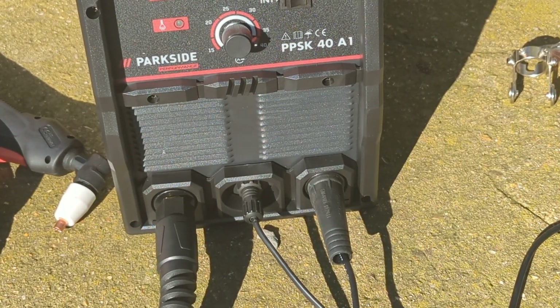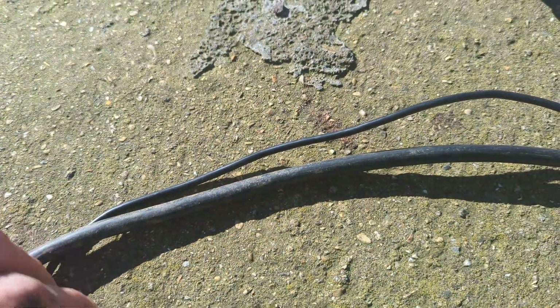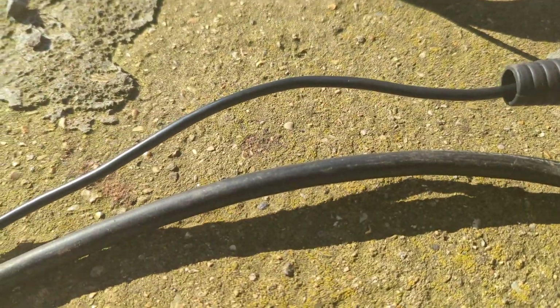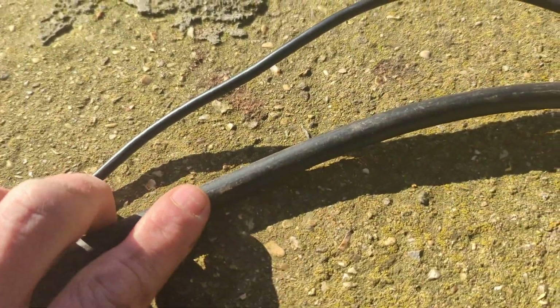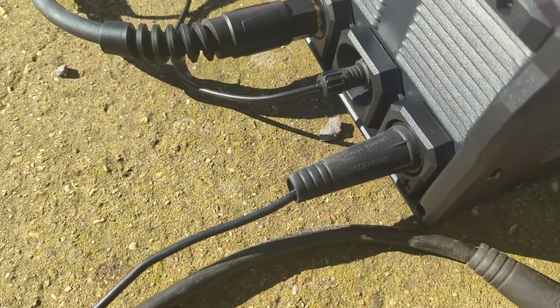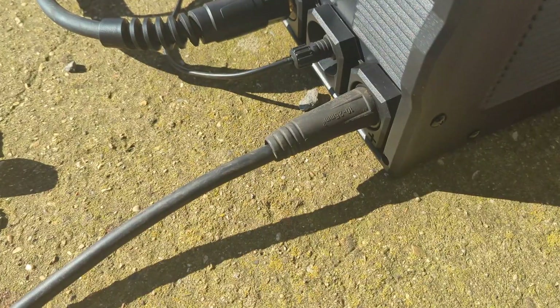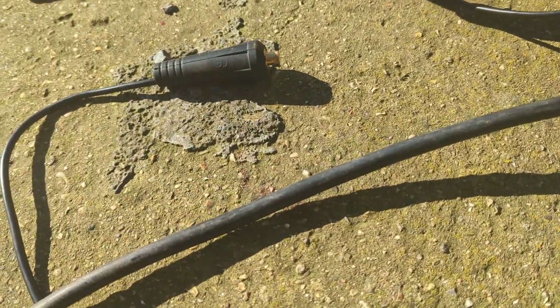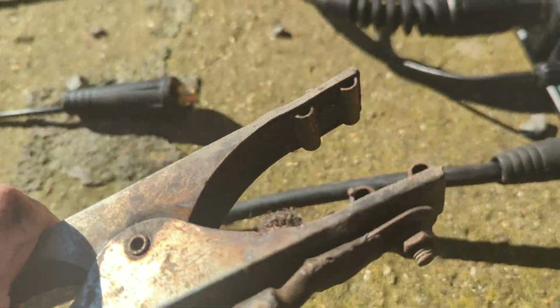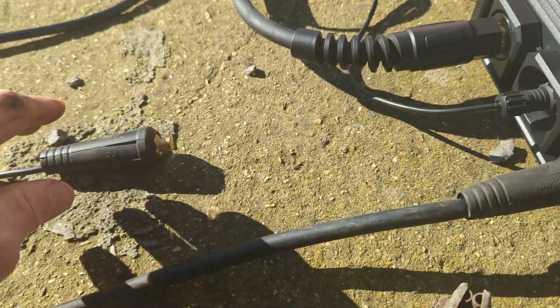I'm just going to get the earth lead off my Chinese welder and see how that compares. Here you can see quite dramatically the difference in thickness — this is the cable from my welder and this is the earth cable for the plasma cutter, so they've really skimped on that by the looks of it. I'm just going to see if the one for the welder actually fits in. Doesn't that look better? Even though this one has seen better days for sure, it's going to be way better than that thing.